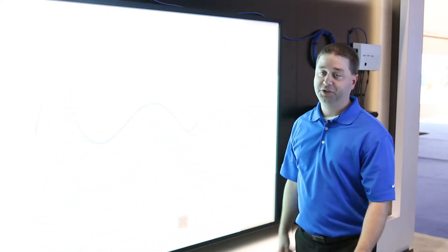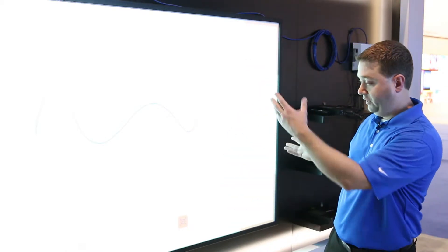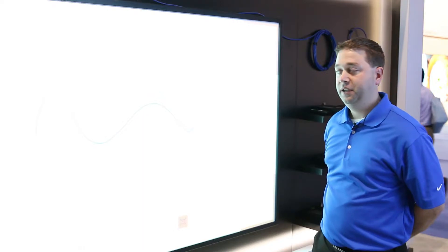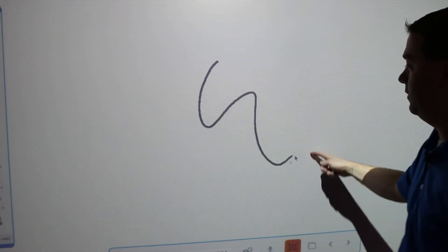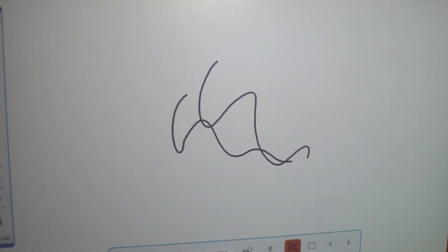The beauty is that there's no calibration. As long as you fill the screen corner to corner, it expects that and it's simple plug-and-play setup. We can move the projector, we can move the board, and it's still going to be spot on your finger.